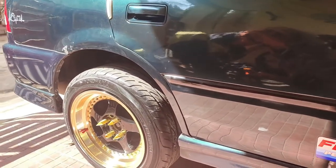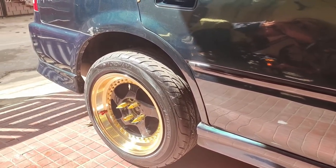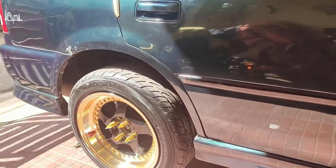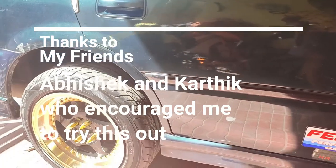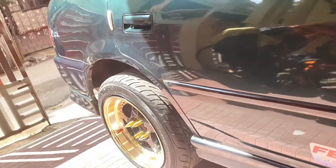Hello everyone, welcome to my channel. This video is going to be about the valvetronic exhaust for a car. I wanted to get the valvetronic setup done for my car and I didn't want it to be very expensive. So I wanted it to be reliable as well as value for money. In the market you get electric valvetronic exhaust, vacuum based valvetronic exhaust, and there is also a manual valvetronic exhaust which I will be talking about in this video.